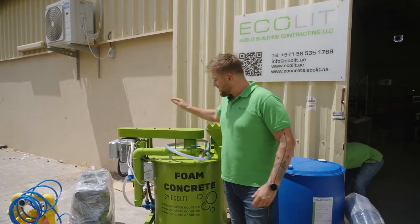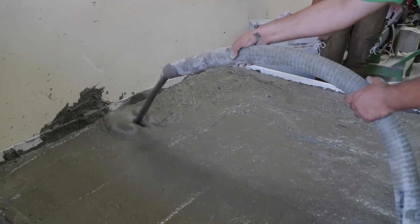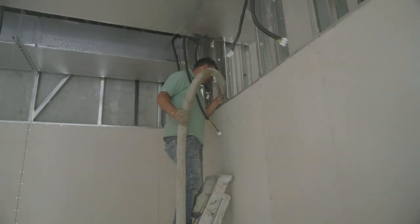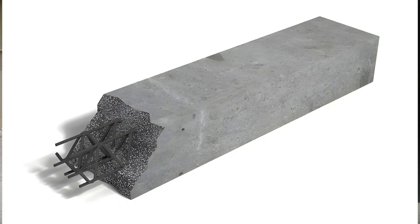Look, today we have a small version, 2.25 liters only. It was especially invented to cast floor, roof, floor slabs, walls. You can even produce blocks, bricks, lintels, and you can infill the voids.